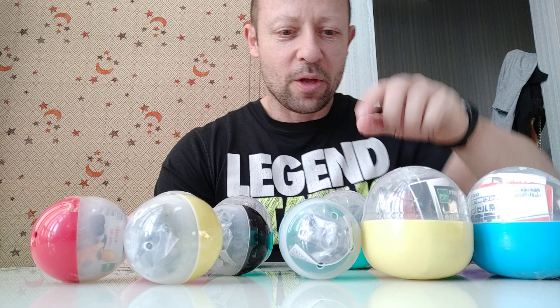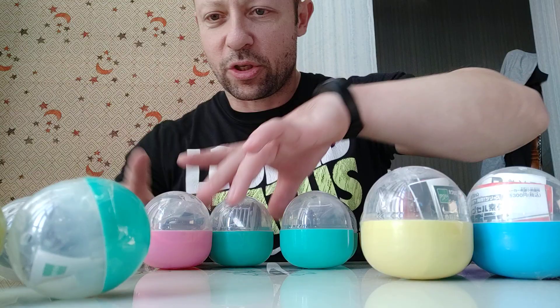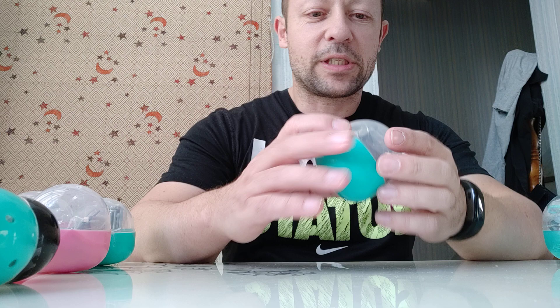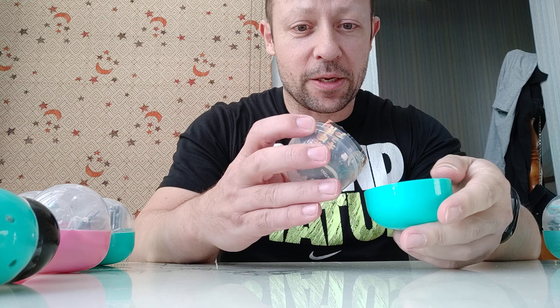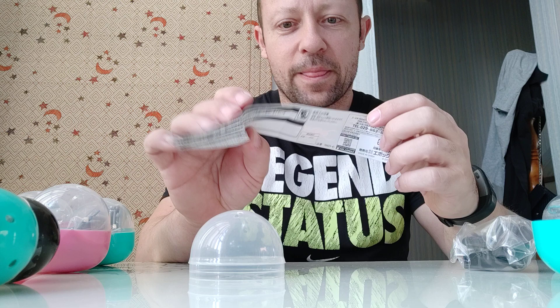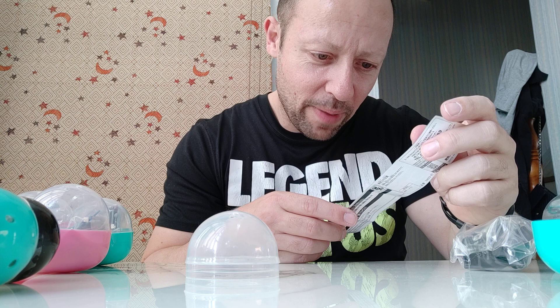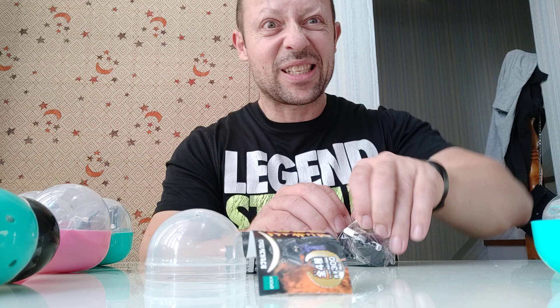Let me start with the Samurai Armor first. The samurai armor looks really cool — I don't know if it's wearable or if it's like a statue which you assemble. I'm hoping it's wearable. Looking at the instructions, that looks really nice, and you get different types as well. I'm after the other types particularly if it's wearable. It's got a bit of weight to it.